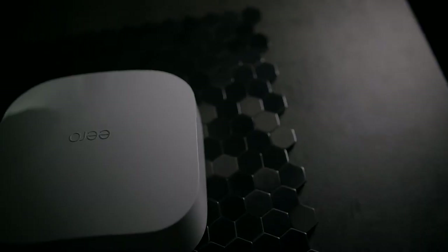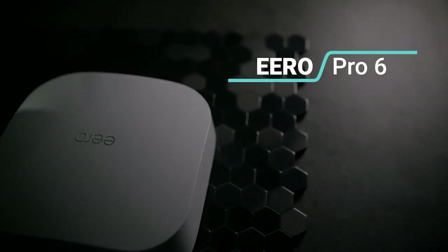Hello everyone, and I hope you're having a great day. Today I have one of the simplest to use, easiest to set up mesh Wi-Fi 6 router systems for your entire home for fast internet speeds. I am talking about the Eero Pro 6.